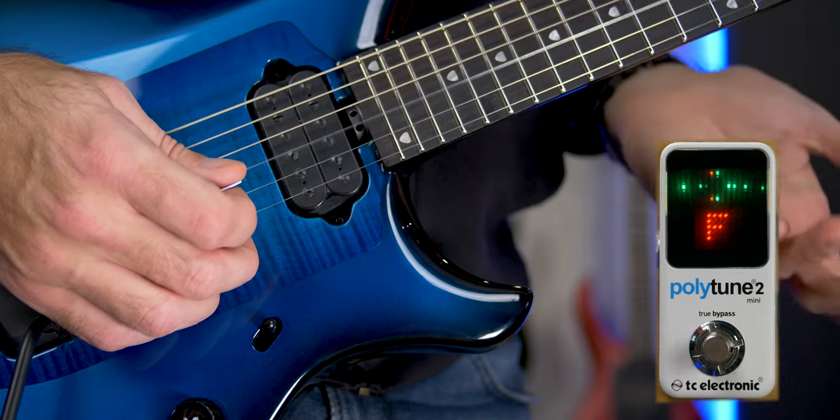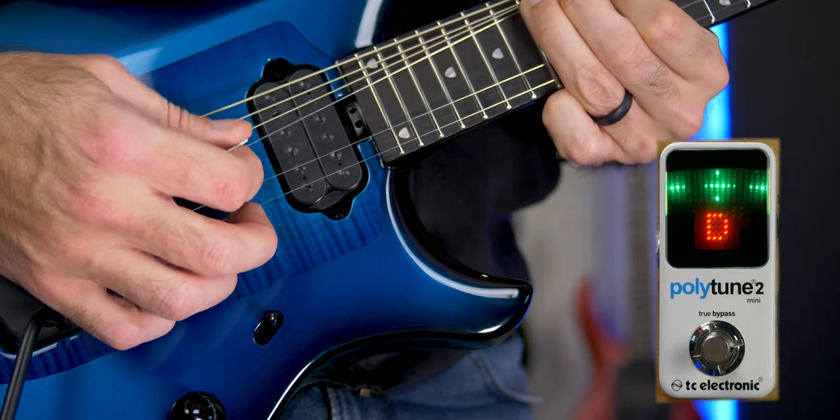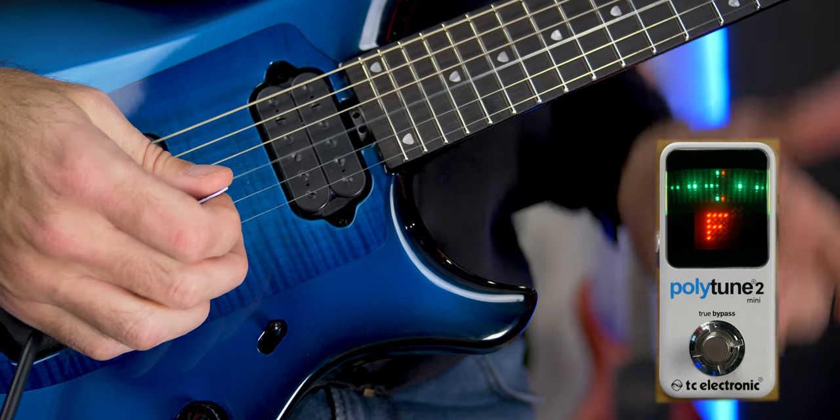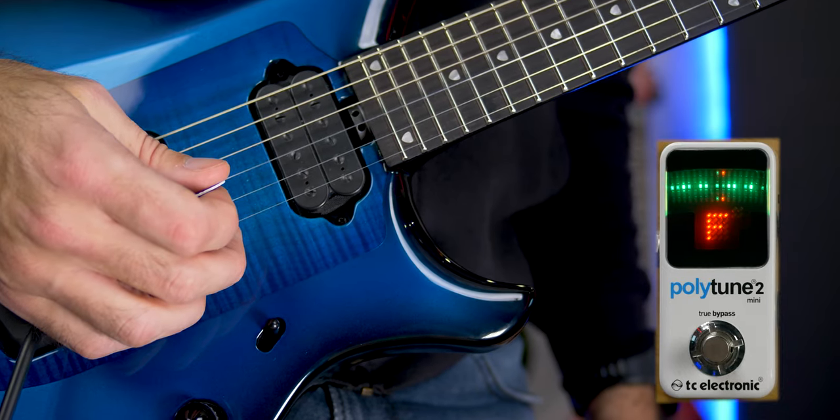You may have noticed this guitar does not have a locking trem or locking nut, which can create some tuning issues. When diving with the whammy bar the tuning is just fine, but issues can occur when doing really big bends — when you come back the string might be a little flat. A quick dive on the whammy brings the string pretty much back to original pitch. Each string has this issue but it seems to affect the third string the most. Pulling back on the whammy seems to be okay though. I haven't noticed any significant tuning issues while playing, only when checking the tuning, so it's really not that big of an issue — but I wish they would have put a locking trem and nut on here.